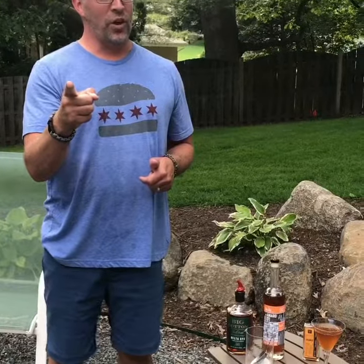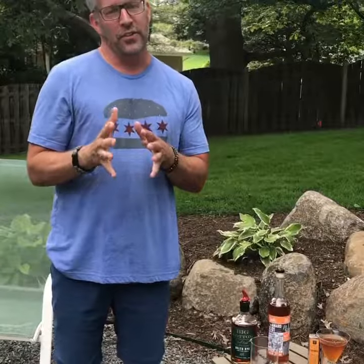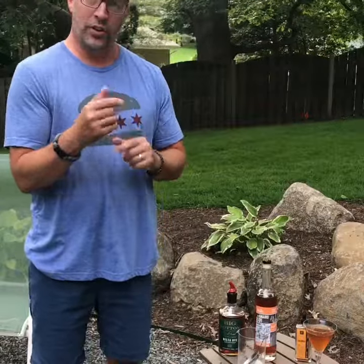What's up, guys? This is Randy with Five Forks coming at you again with another cocktail recipe. I apologize, I've been a little neglectful in getting the recipes up for you, but I wanted to get something up for Independence Day. So I am making a Manhattan, one of my all-time favorite drinks, and I wanted to do an all-American Manhattan since it is Independence Day.